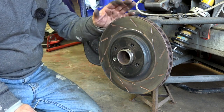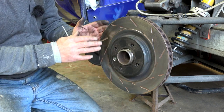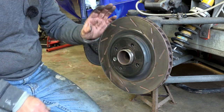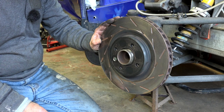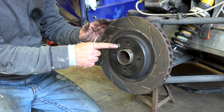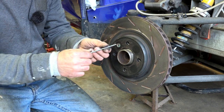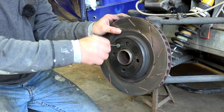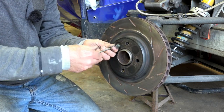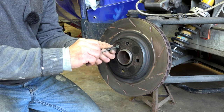We've checked the thickness, the run out, and done a surface inspection, and we've decided the disc will be replaced. Replacing the disc is straightforward — there is a central retaining nut you can undo with a size 7 key, and then you can slide the disc off.